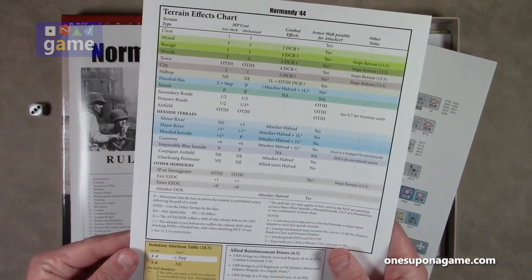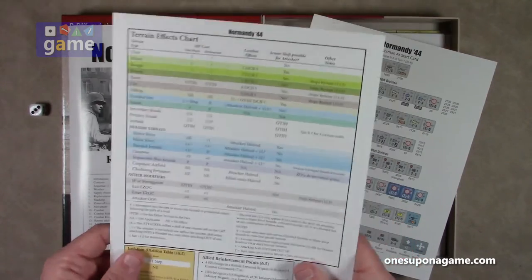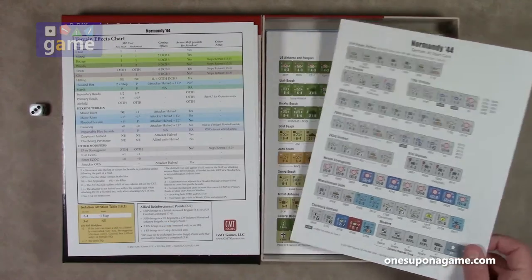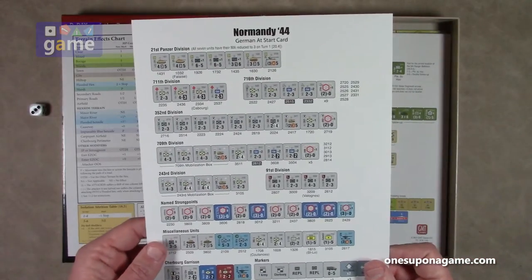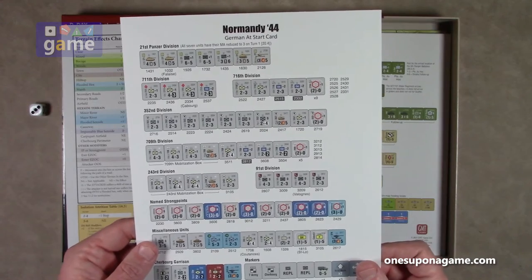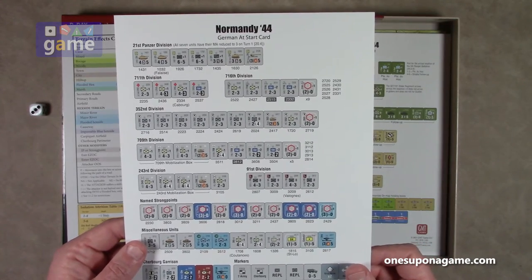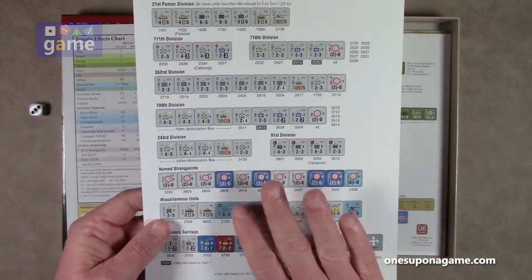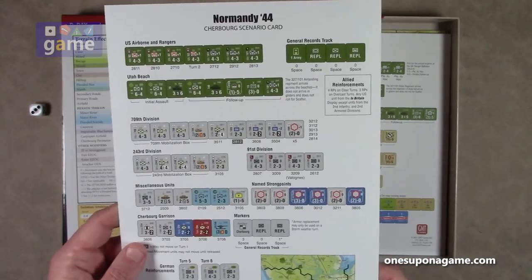It's a very, very well-loved series, so I'm looking forward to playing this one actually, because it's one of the smaller footprint games — I'm not into monsters. So there's the Normandy 44 German at-start card, which tells where the different units go for the Germans, and the Cherbourg scenario card.